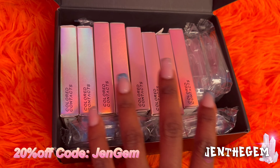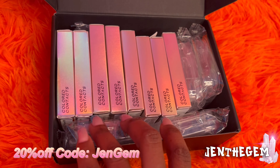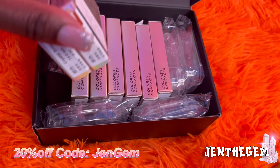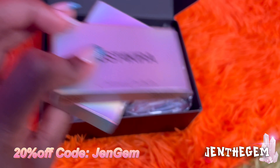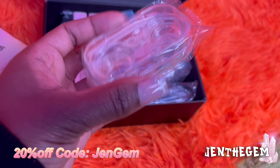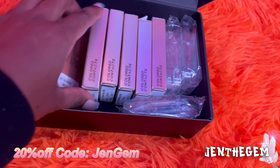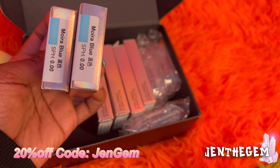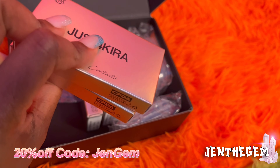I'm not going to put the contacts in today — I'm actually going to soak them first, but I just want to show you the packaging. They have to soak for six to eight hours. We got the contacts, one in each box. The first is Crystal Brown. Then it comes with a little case. I haven't worn contacts in years but I'm super excited. The next color is Moira Blue — they all come in their own little boxes.